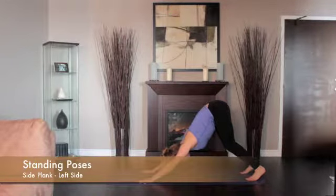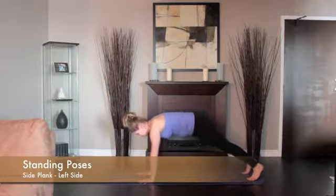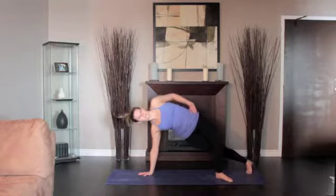From Downward Dog, come into High Plank. Shift onto the outside edge of your left foot. Place your right hand onto your right hip. Turn your torso to the right.